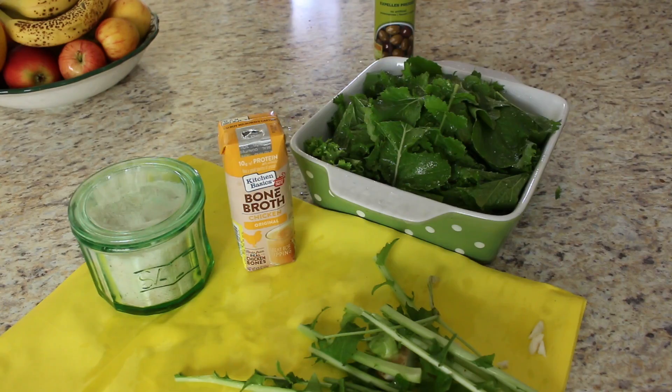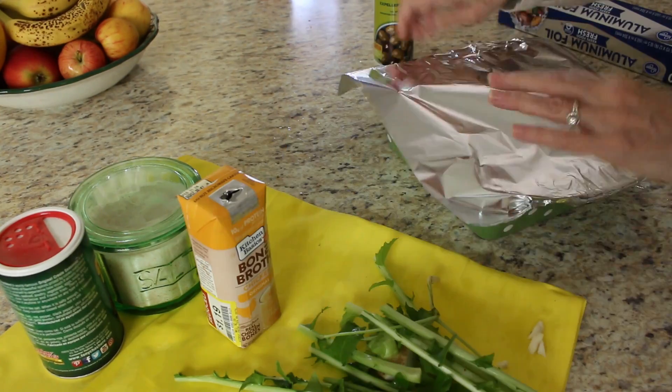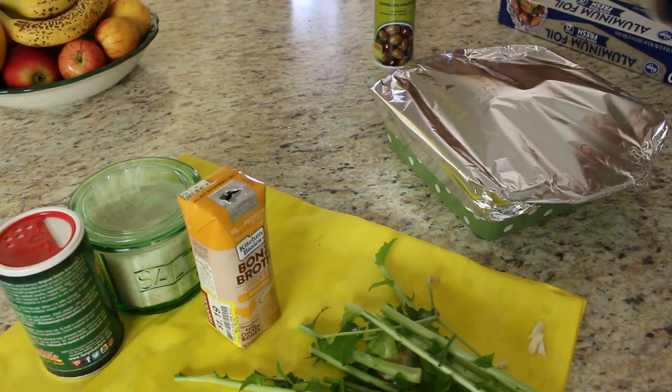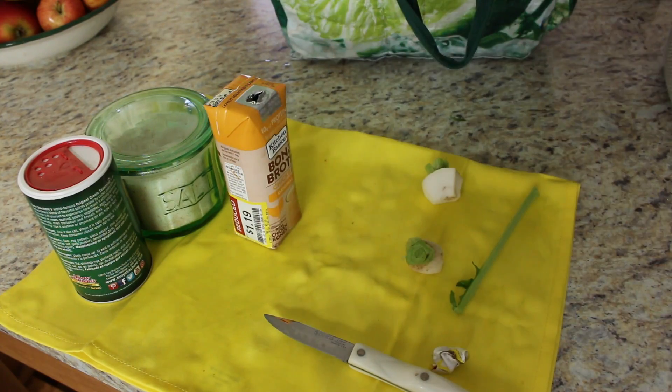For this recipe we're adding about a teaspoon of salt, some bone broth, and Cajun seasoning. Then we cover it with aluminum foil and put it in the oven at 375°F, baking for about 45 minutes.